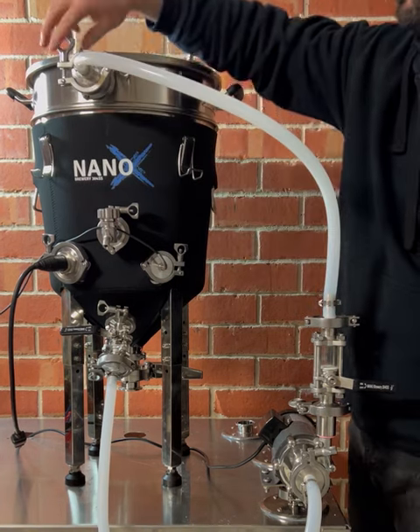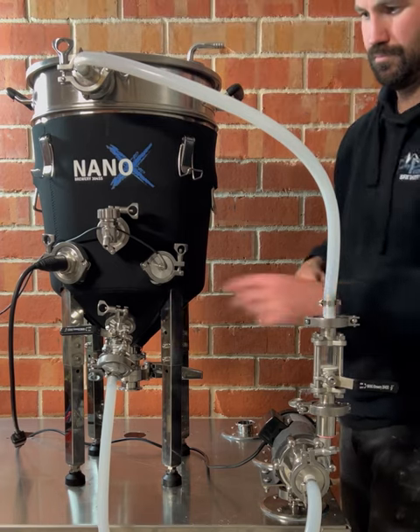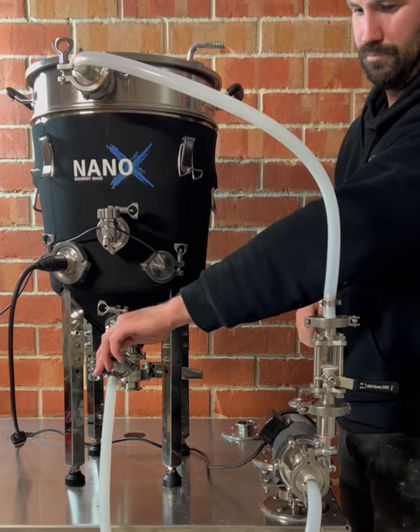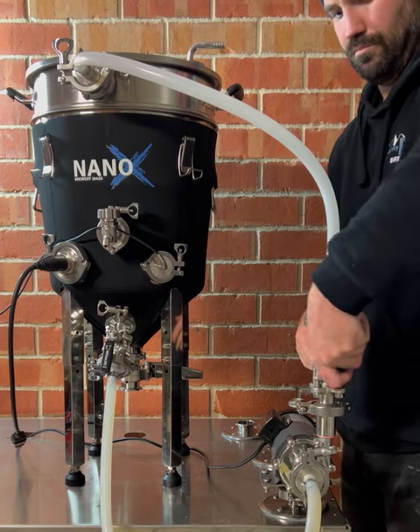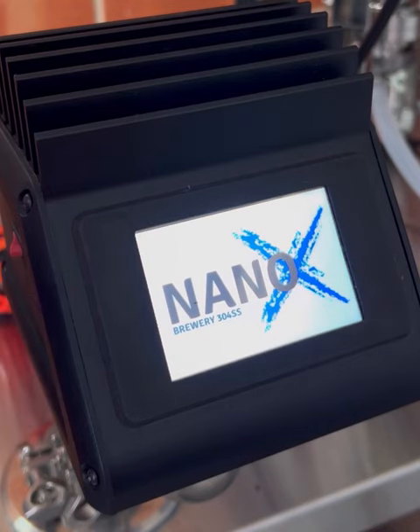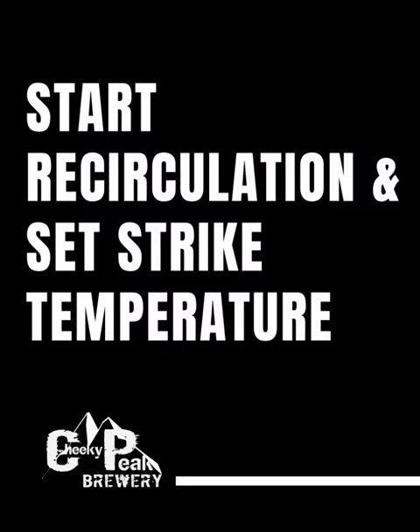Once your hoses are attached, it's important to fully open the whirlpool valve and the brew pump flow valve without turning on the pump. This will allow water to gravity feed into the pump to remove air and prime the pump before turning on. Now your pump is primed, it's time to start recirculation and heat your mash water temperature using the included Brew Firm temperature controller.